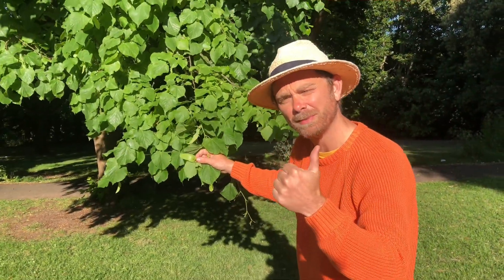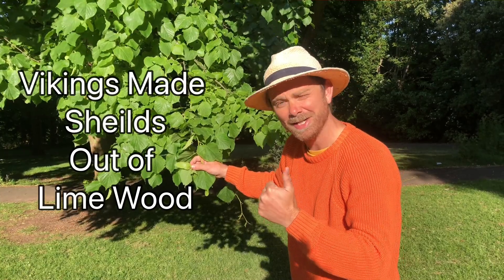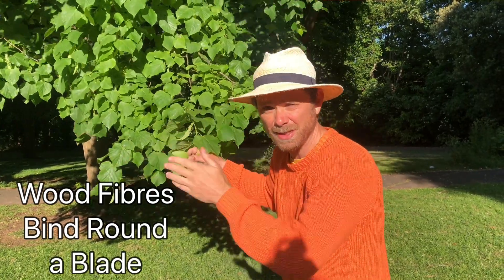Okay, your three tree facts. One: Vikings used to make their shields out of lime tree wood because it's light to carry, it doesn't split, and when a sword hits it the fibers bind around it, which stops the sword from penetrating through the defense.